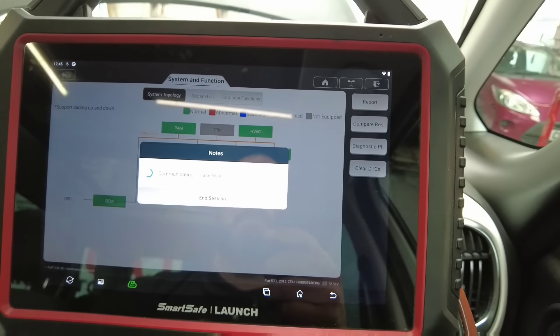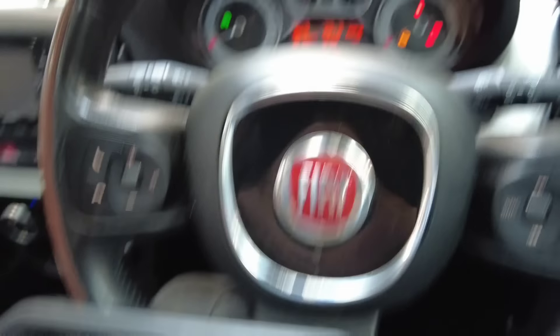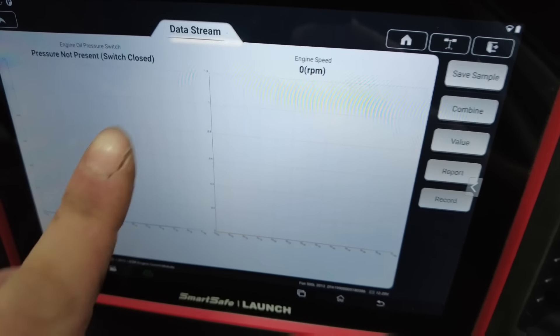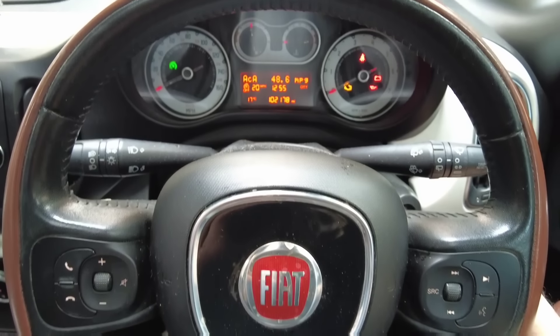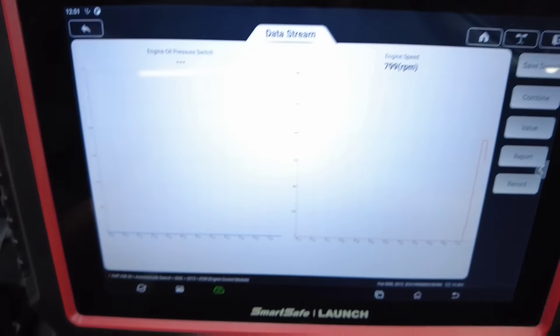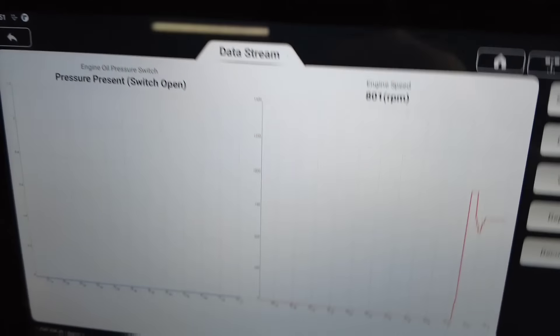I've gone ahead and cleared the fault codes. The only live data we can get is the actual oil pressure switch itself. I've put both in the graph with engine speed and oil pressure. Get on the key, give it a big start, and watch for all the warning lights to go out — which they have done. The oil pressure switch is now open rather than closed.